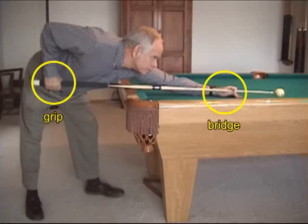It is very important to have good grip and bridge technique. The grip and bridge are the only connections you have to the cue, and they are solely responsible for the outcome of every shot. The bridge provides the line of aim and stability for the cue, and the grip delivers the cue to the cue ball and provides control.